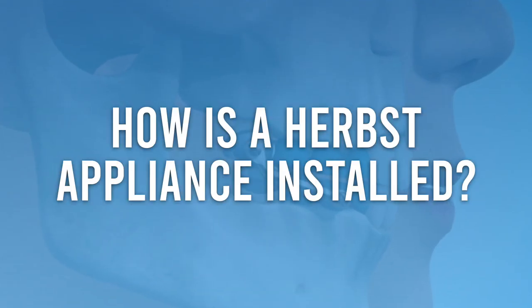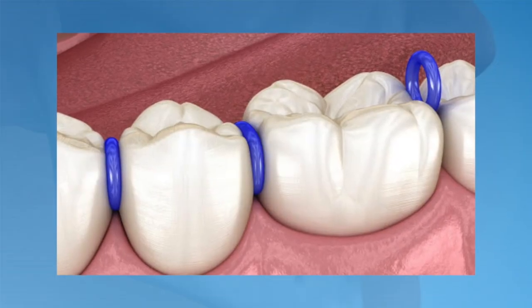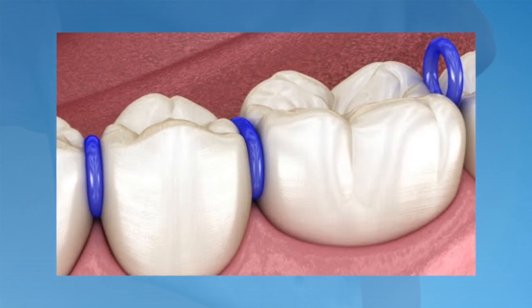Let's talk about how a Herbst Appliance is installed. Some parents may be worried that getting it installed will be painful or uncomfortable. However, installation is a routine procedure that's relatively simple with very little discomfort. Prior to installation, the orthodontist may place spacers between the teeth to make room for the bands to easily slide into place. If the teeth already have sufficient space, the spacers may not be necessary.